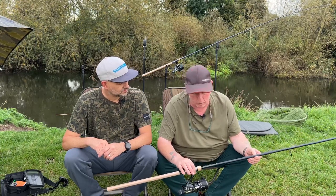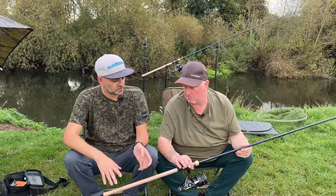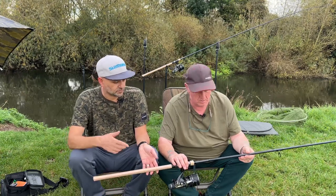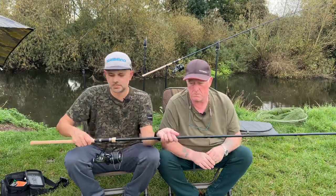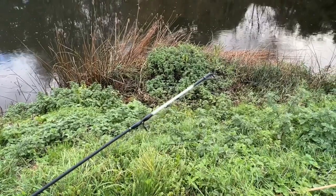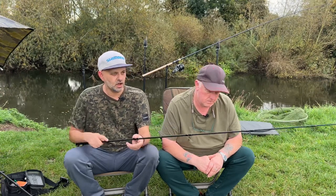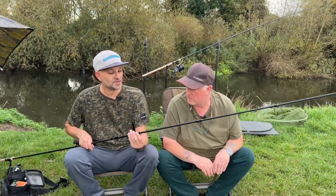It works well in flood water here as well. It's a very nice rod. You've got split cork on the front and cork on the back. On the top you've got a white tip — so like me and you use alarms, but you've also got your purist barbel anglers who fish the tip, so there's a nice little white tip there for bite indication.